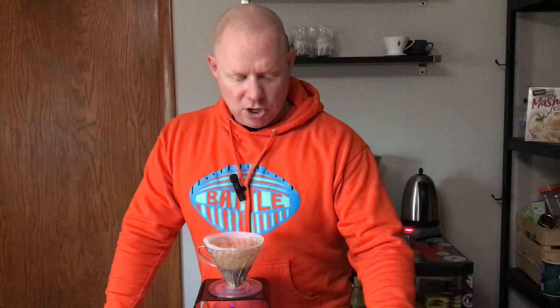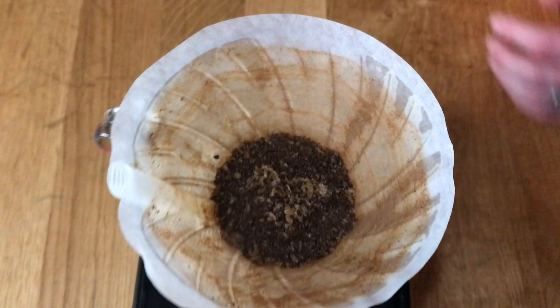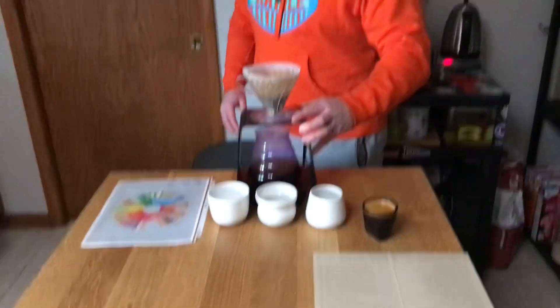This is a washed Pacas from Nuevo Oriente in Jalapa. This is pretty dang good. We're just at three minutes. So if I messed up on the espresso, I think I redeemed myself on the V60.